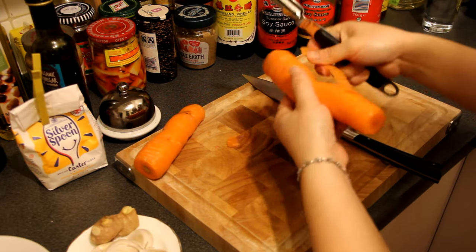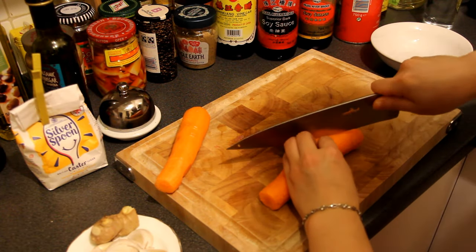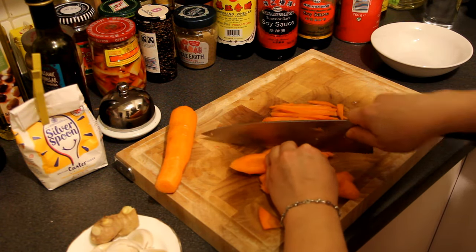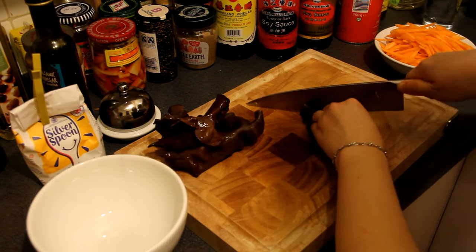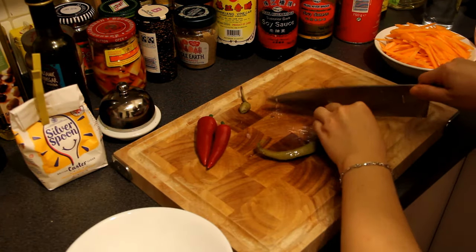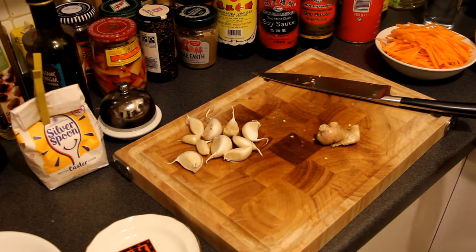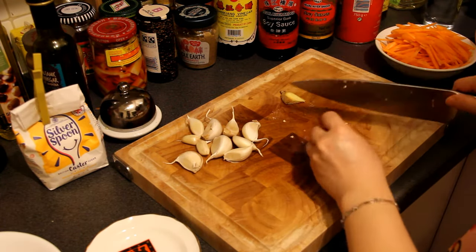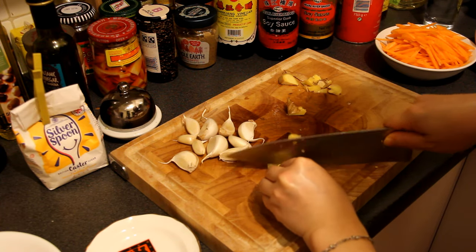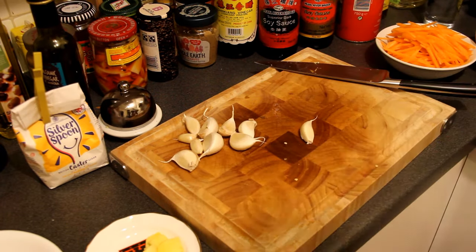Now peel off the skin of the carrot, then slice the carrot. Now cut the mu er or Chinese mushroom into small pieces. Now cut the pickled chilli and red chillies into small sections. Remove the skin of the ginger first, then cut the ginger into small pieces.